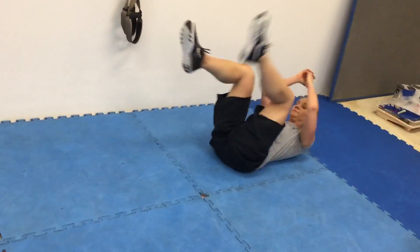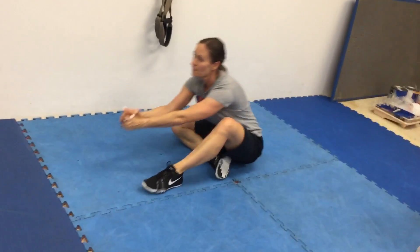Come on, get it, almost done, let's go! Hamstring curl — open up them arms and press with the heel up. Beautiful, chest!